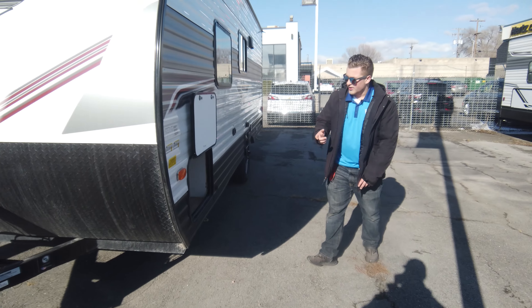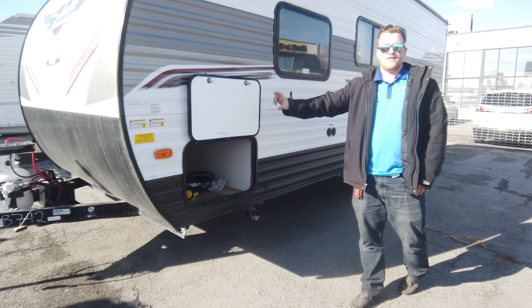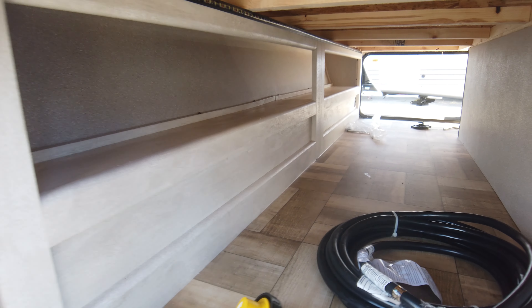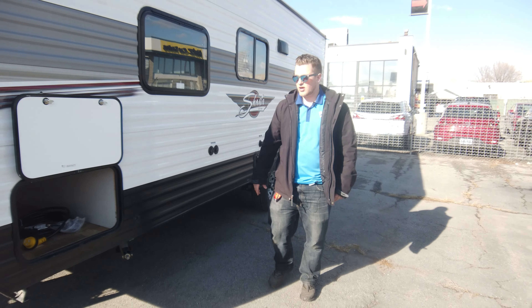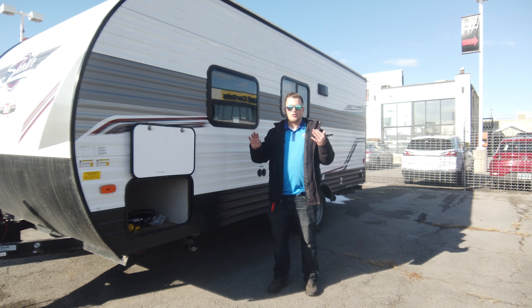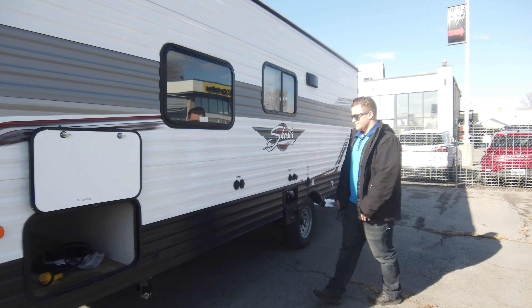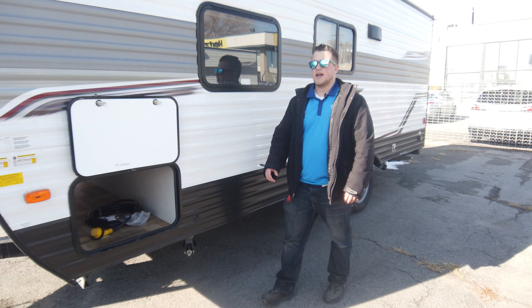One thing we like to point out is that in the new editions they actually added a shelf in that front compartment, so you can put fishing poles, camping chairs, all that — you can secure it up there in the front. It's also a full pass-through, so you can access storage from both sides.